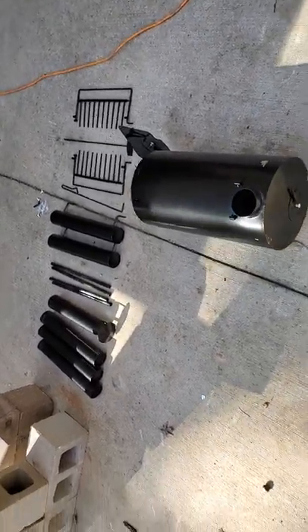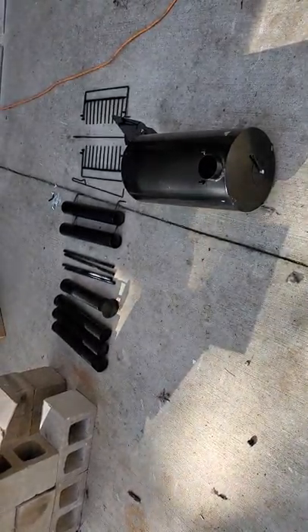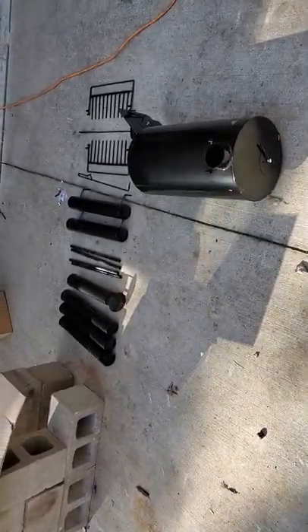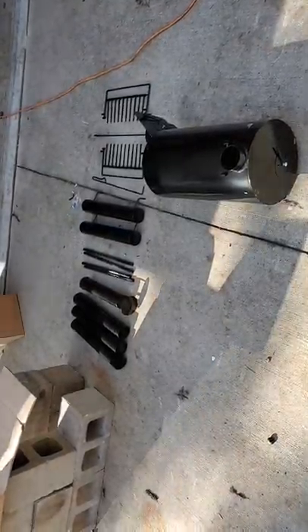This is the unboxing video - I have to keep telling myself that because that's how I'm going to post this portion of the video. There will be a secondary video with the first burn, so click subscribe, like, and hope to see y'all out camping someday.